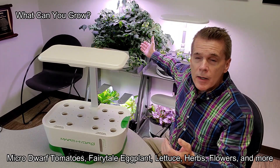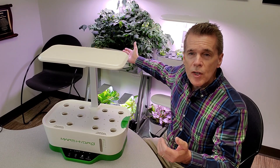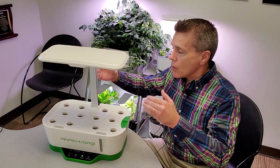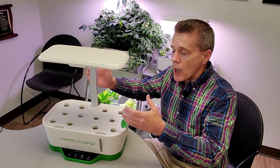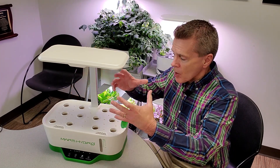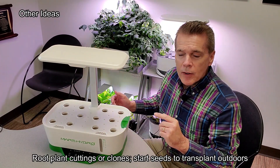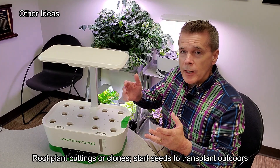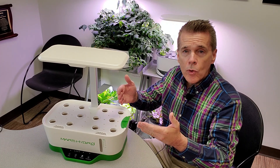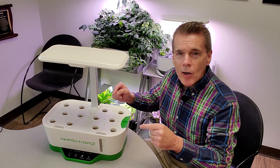Looking behind me, here is a pair of Microdorf tomatoes — these are on the larger scale. On this particular unit you could easily grow two Microdorf tomatoes that will grow to about the size of a volleyball on each side. You can also take cuttings of tomatoes or start seeds for outdoor tomatoes, making this the perfect way to get started on your spring garden.